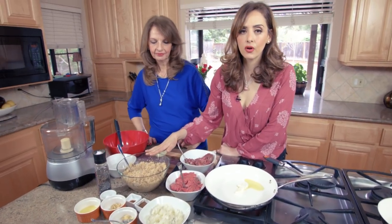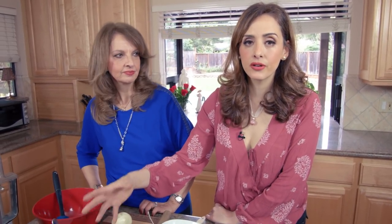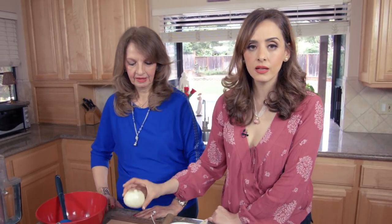We've got some bulgur grain — we like to use number one, the finest kind. It's been pre-soaked in boiling water. Cover the bulgur with boiling water for about half an hour until it absorbs all the liquid and then it's ready to roll. We've also got a small onion that will go in the crust.